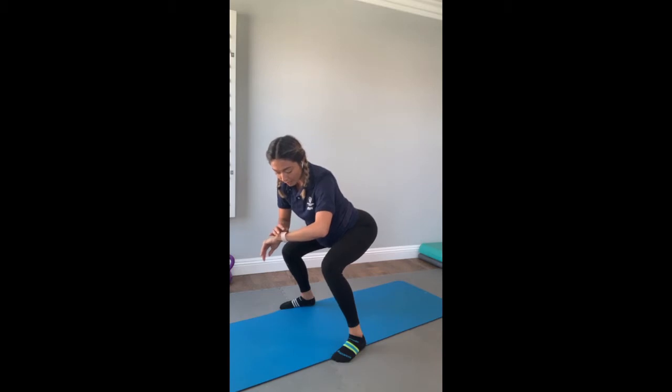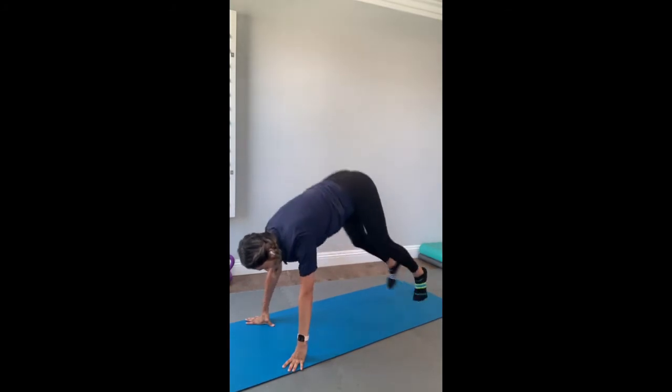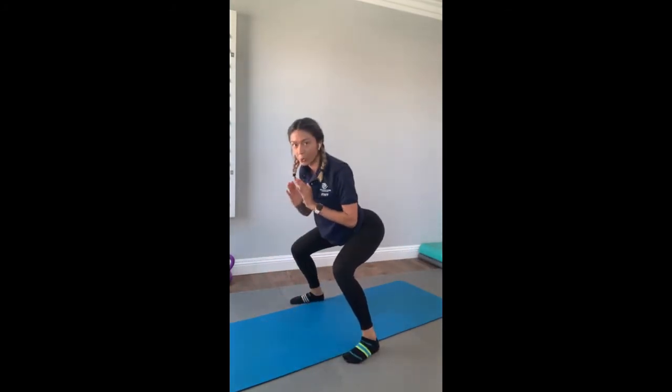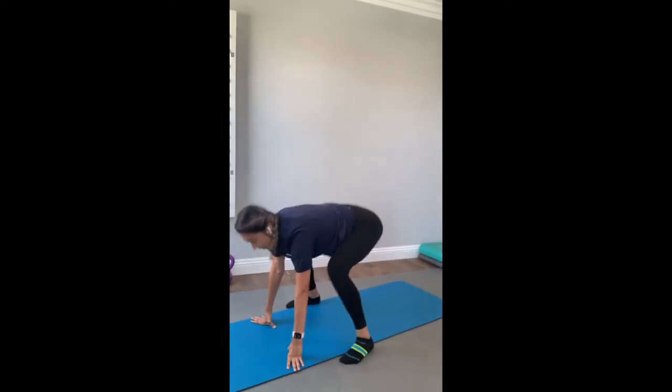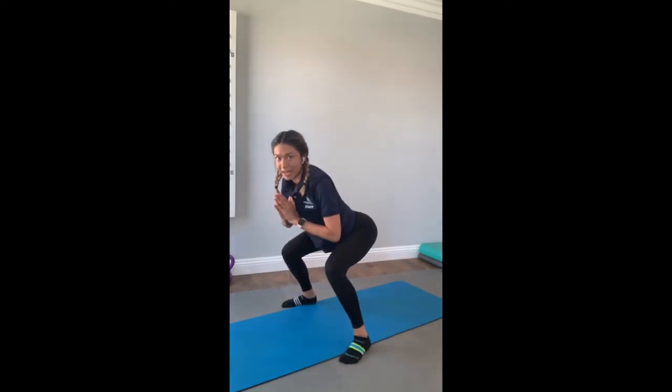I'll put the timer on for us. Three, two, one — back out, and then forward squat. This is going to definitely increase your heart rate, getting your body ready for the next exercises we have.